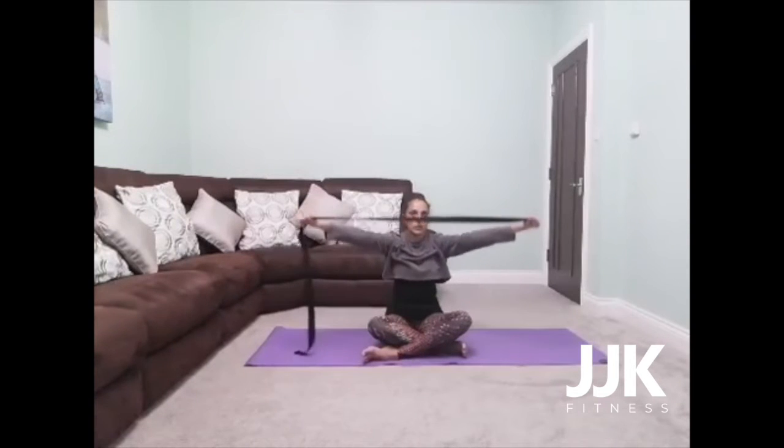As you inhale, reach the strap up and over your head. Exhale, bring it all the way back. Make sure your arms are nice and straight. Inhale, all the way back up. Exhale, all the way back. If the strap is quite loose, just bring your hands closer together. If your elbows are bending, just walk your hands further apart. We're just going to do this a few times, working into the front of the chest and the backs of the shoulder blades, just creating some movement.